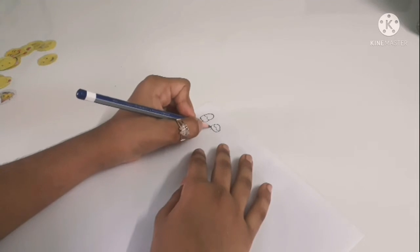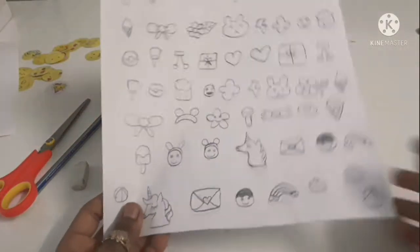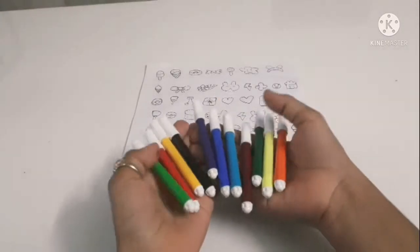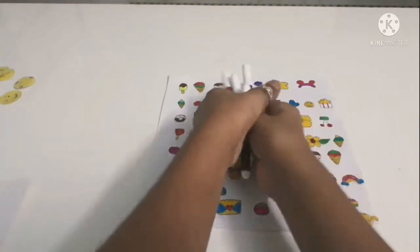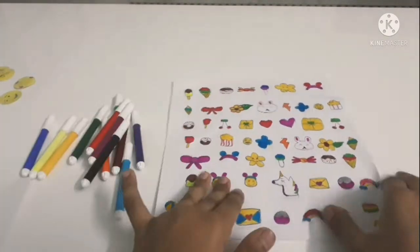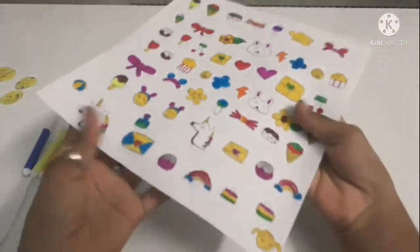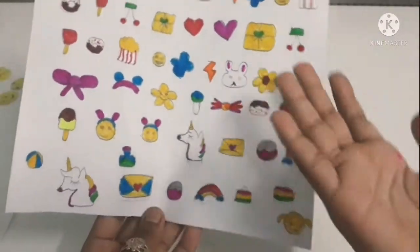I'm starting with cute kawaii drawings — things like ice creams and other cute designs — to fill this whole sheet. After making these completely done, we'll color them, because if we don't color them they won't be that attractive. After coloring, look how attractive and awesome they are — now it's 50% like stickers.